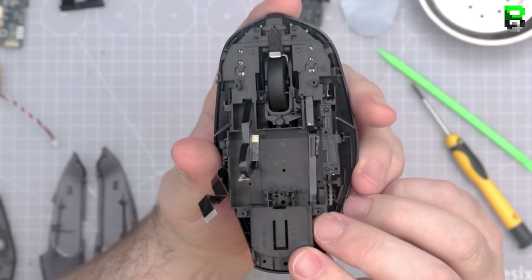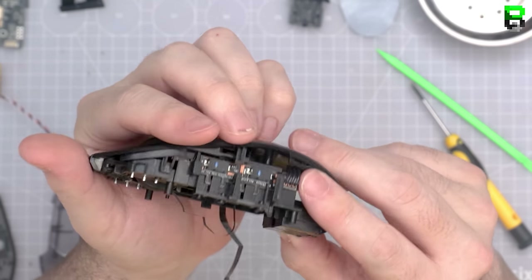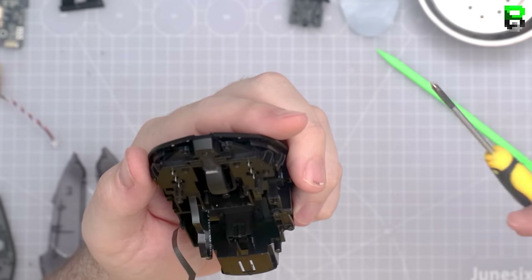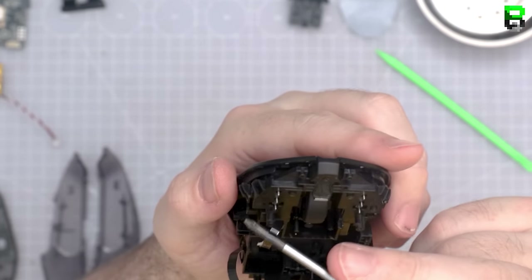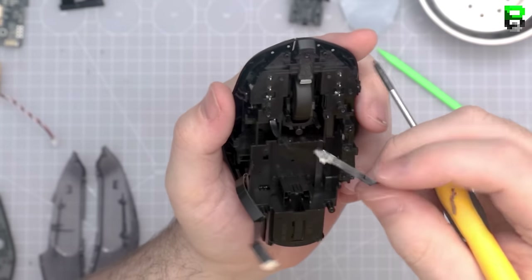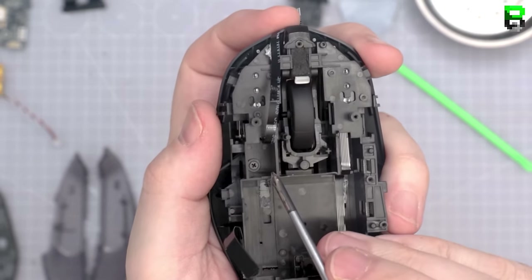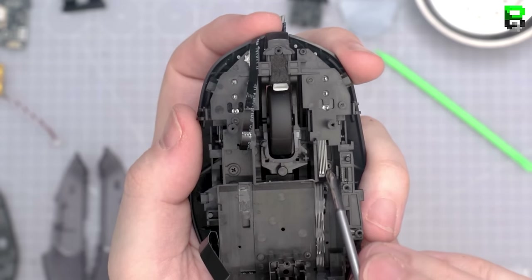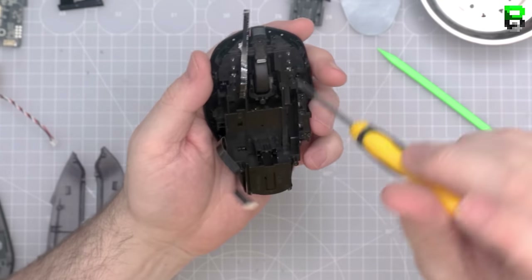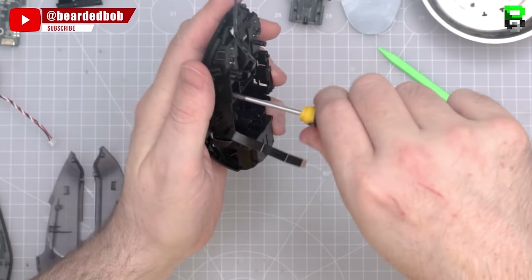Now working out how to take the rear panel off. There's a screw underneath the ribbon cable — two screws holding on the top shell. I'm also trying to release the other ribbon cable for the other switch so I don't damage things. These are bespoke cables you won't be able to replace.